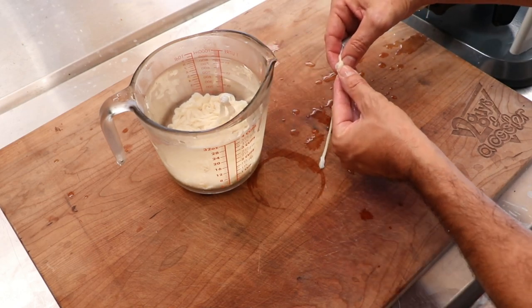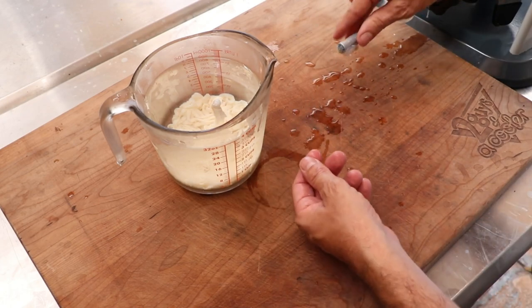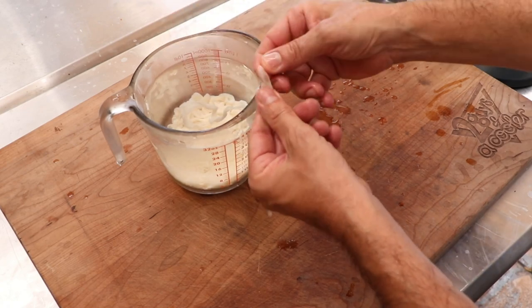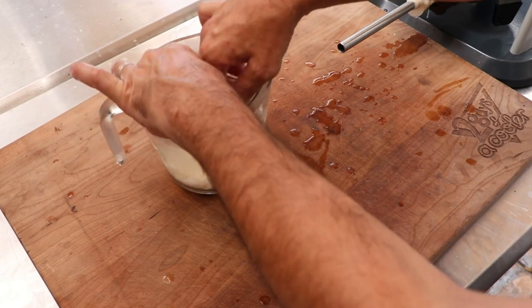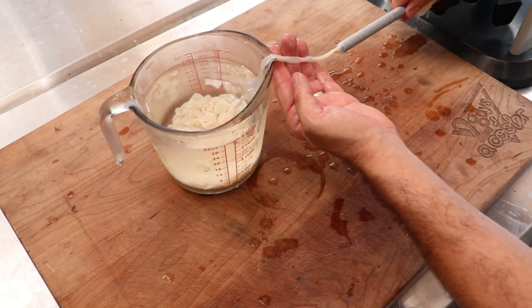That little water we added when we dipped our casing creates a nice thin layer of alkalinized water between the casing and the stuffing horn, which allows it to go on super easy. We've got a little knot there — but no worries. Watch how easy this is to undo. So simple. Amazing. One question we get from time to time: should you rinse the alkalinized solution off your casing? I would say no — leave it on. It's that alkalinized solution that's helping everything stay so slippery, and there's really not enough of it on the casing to affect the flavor whatsoever.